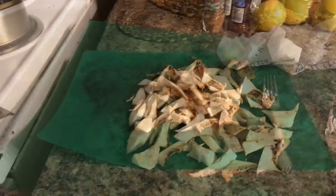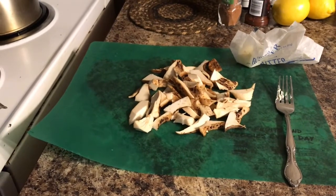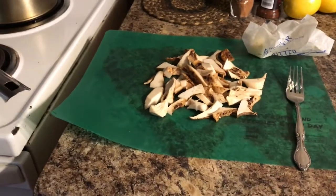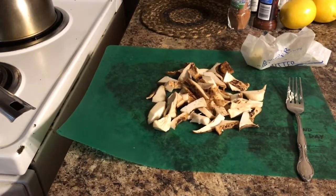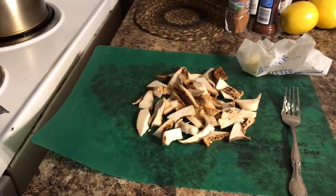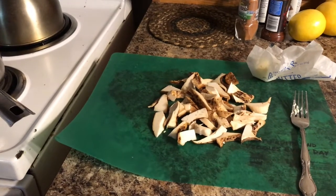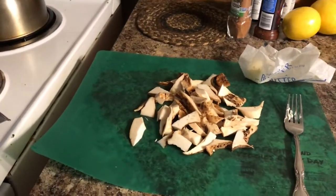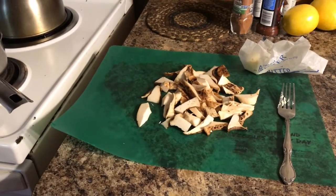We love morel mushrooms and always hunt for them, but we like dryad saddles just as well. Morels are very easy to identify, so if you don't know what you're doing, you can go get morel mushrooms without making a mistake. Dryad saddles are easy to identify once you know them. One key way is the smell — they have a distinct smell, similar to watermelon rind. A lot of bad mushrooms have a stinky smell, but these smell like watermelon rind.